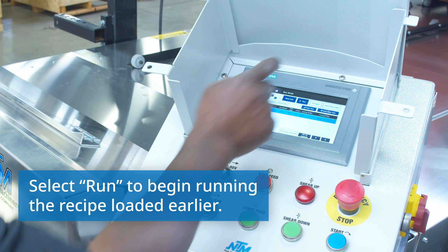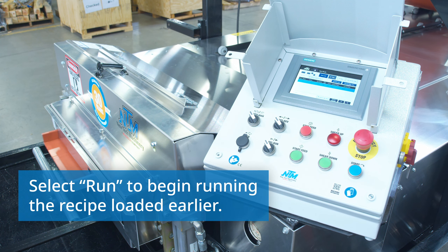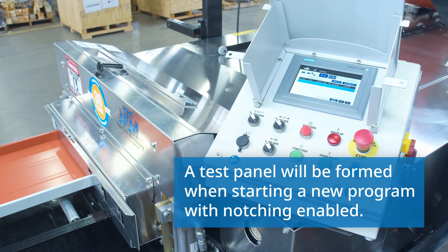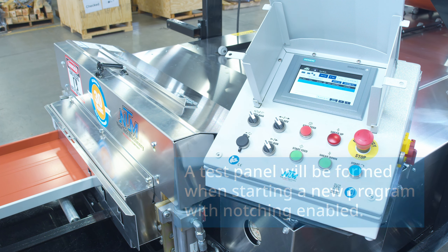Now we're ready to run. It's going to run a test panel first and then it'll start to run our recipe. So we'll move this one out of the way and it'll begin.